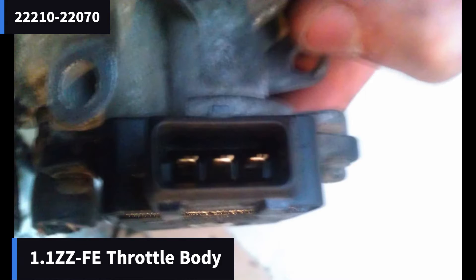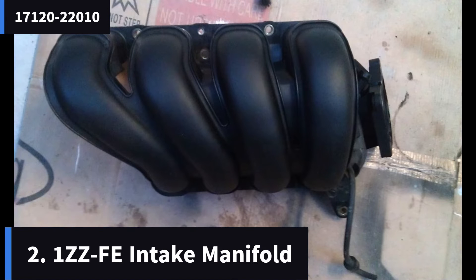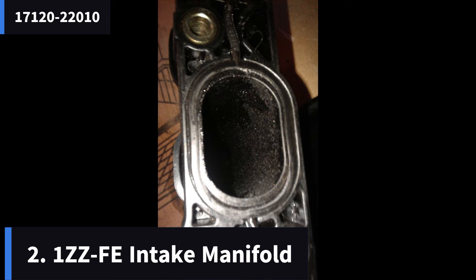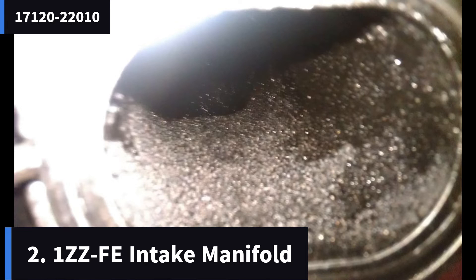The next part I picked up off the same car was the intake manifold. It's this big black plastic hunk of trim that connects to the throttle body and allows the air into the engine. This is more or less a plug-and-play match on the 4ZZ and 3ZZ engines — again, from a 2002 Toyota Celica 1.8 VVTi.